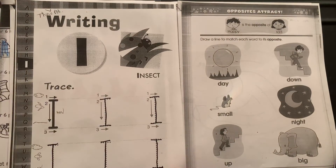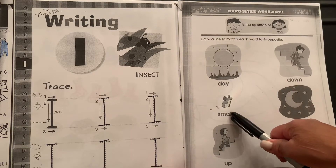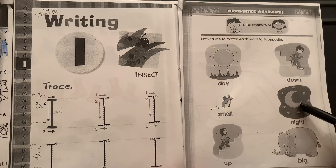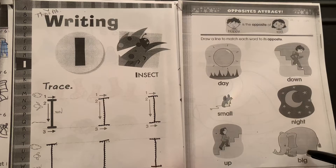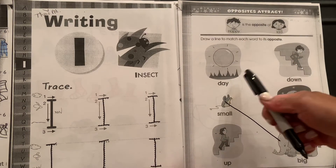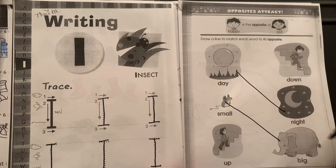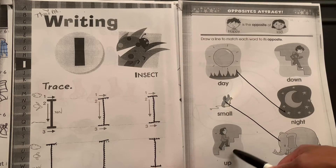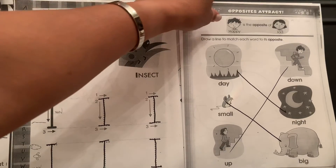On the next page we need to match the opposites. This is daytime, this is a small animal, this girl's going up, this boy's going down. This is nighttime — the opposite of big is small. If you're not going down the stairs the opposite is going up the stairs. Excellent job drawing those lines.